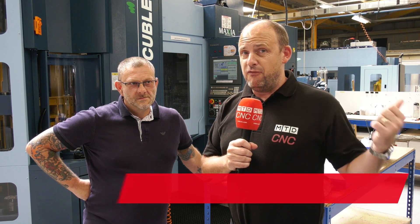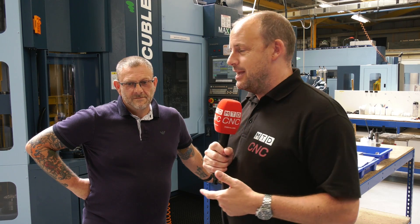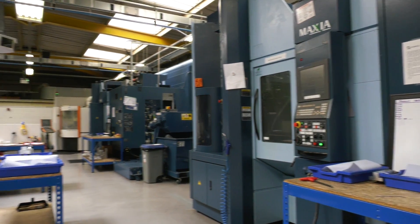Today I've travelled to Milton Keynes. I'm at Dowse Engineering. We've been here before about four years ago looking at some of their Matsura machines amongst other plants, including their use of CAD-CAM or HyperMil software. Today is really interesting — I'm going to be speaking to Steve Walker about this Cubelex machine behind us.